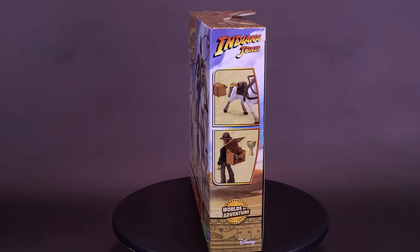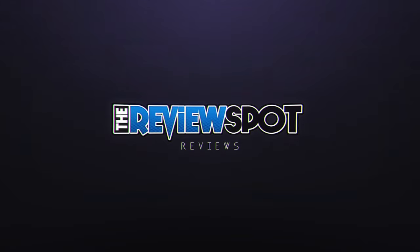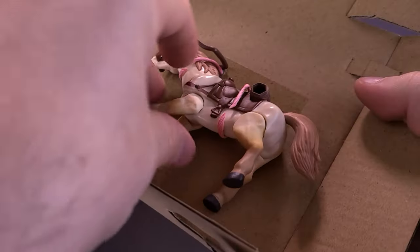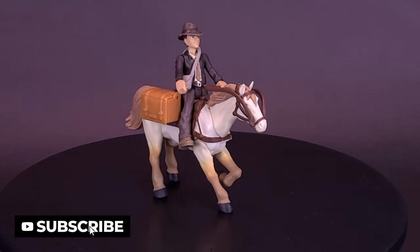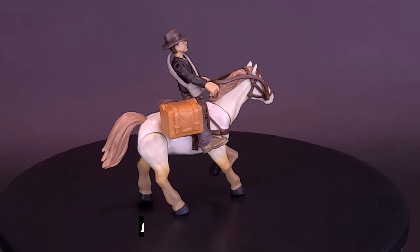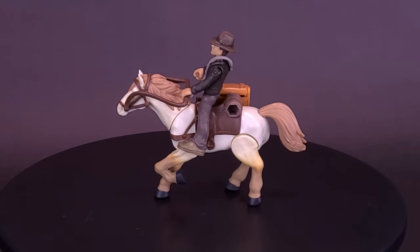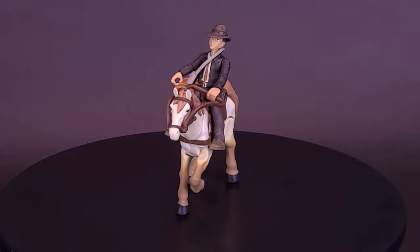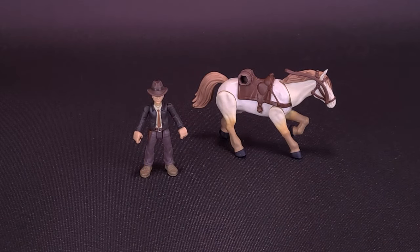Where every point on a map is a new place to explore, here's your look at the brand new Hasbro Indiana Jones Worlds of Adventure — Indiana Jones with Horse 2-pack. Gallop into heart-stopping action with this set. Before we get into this review, I'd like to first thank the folks over at Hasbro who did provide this sample.